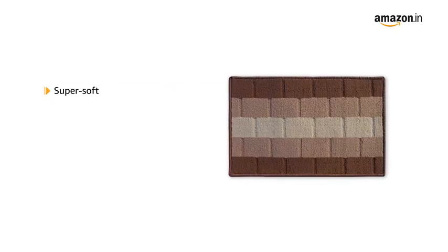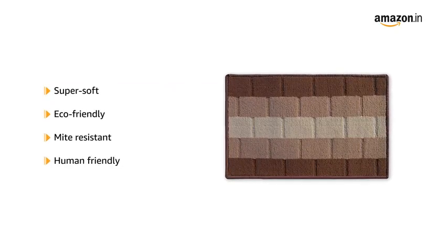This washable indoor mat has a checkered pattern. This mat is super soft, eco-friendly, mite-resistant and very human-friendly.